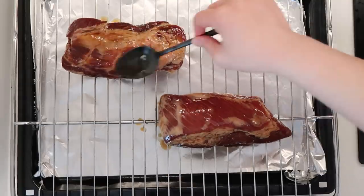Before we put it in the oven, we need to line the tray with aluminium foil, then place the pork on top. I don't have a brush to apply the sauce, so I'm just going to use a spoon and pat it on.